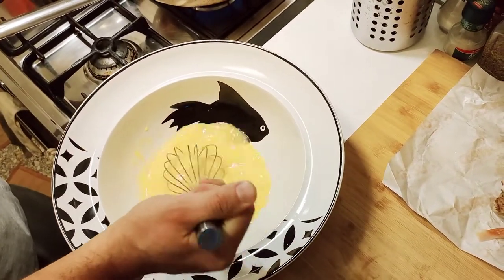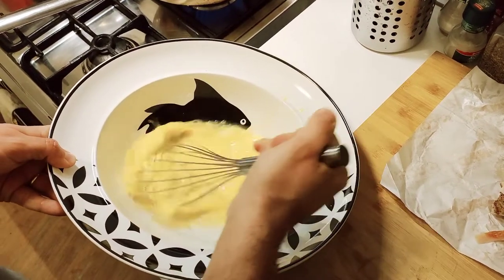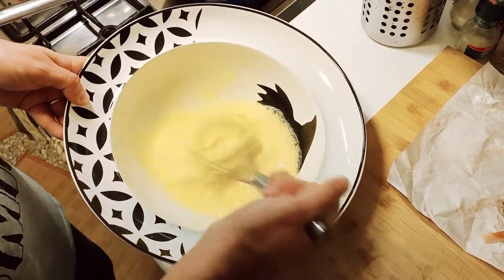We can turn up the heat just a little bit and beat the eggs until they're nice and creamy.